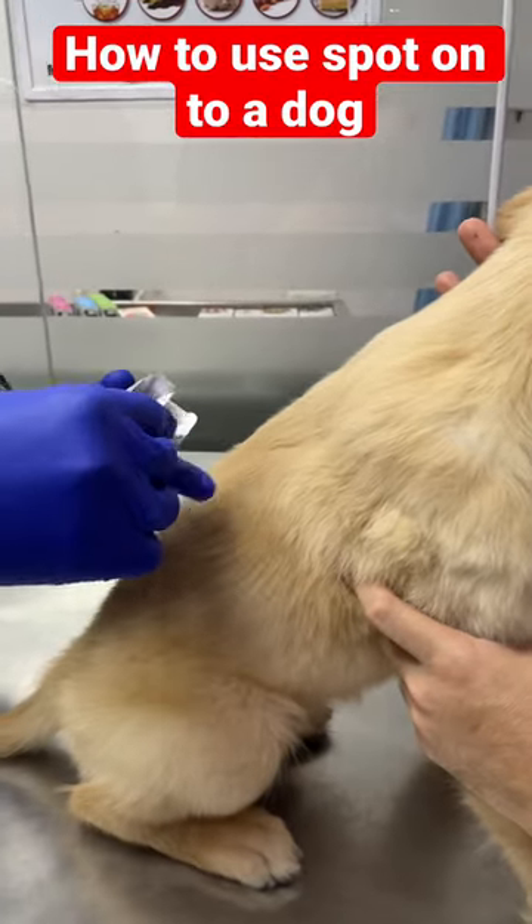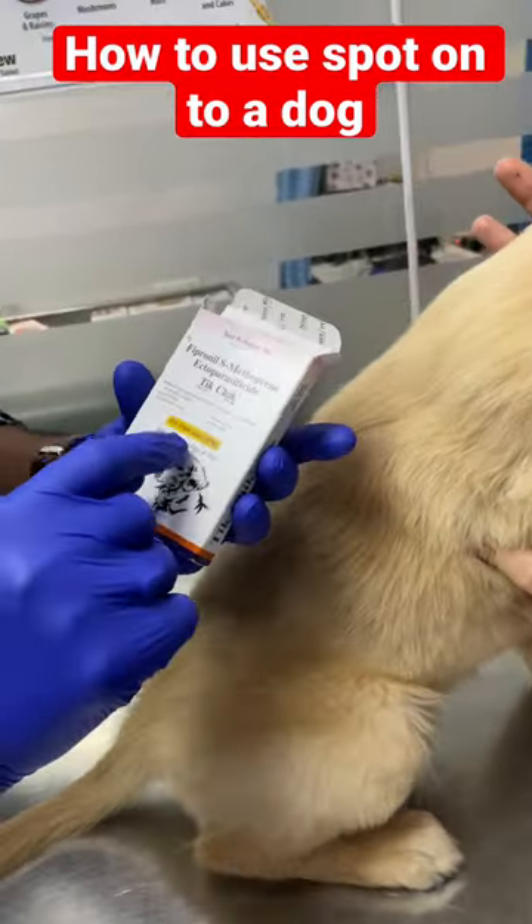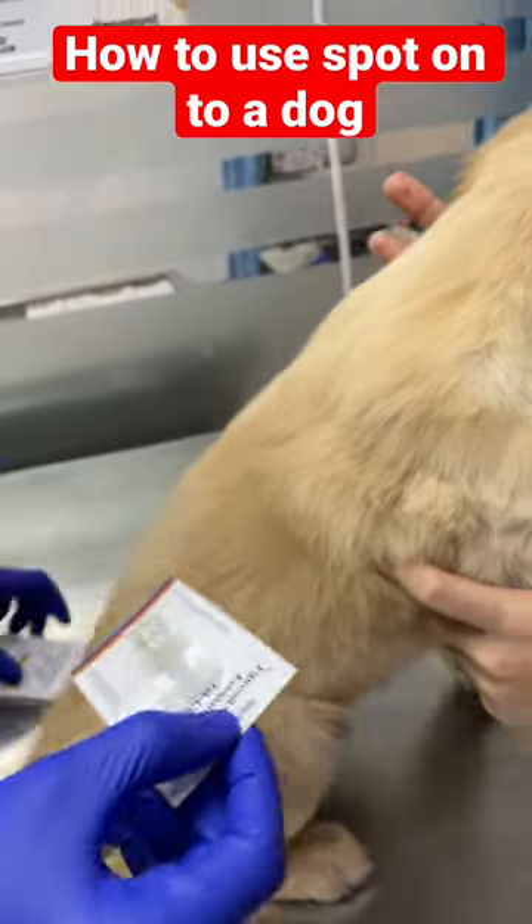I am going to use this spot on. Its body weight is around 6 kg, so this can be used up to 10 kg of body weight. So this is a kind of prepaid.